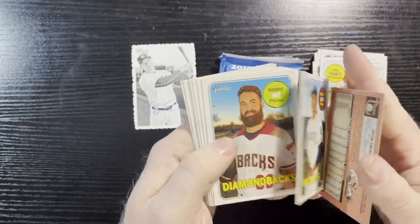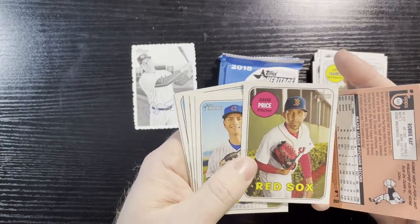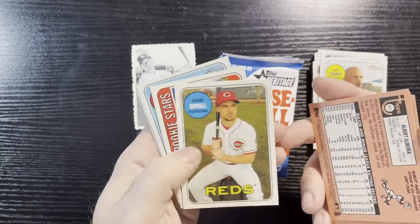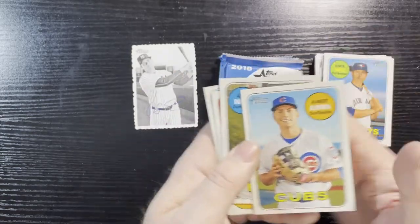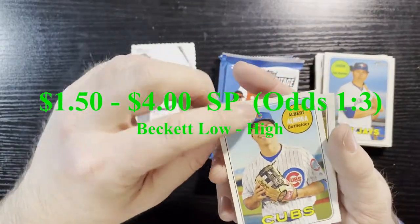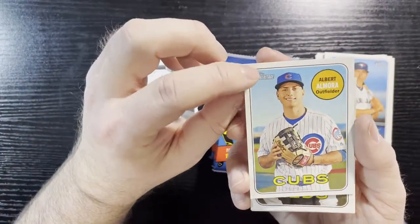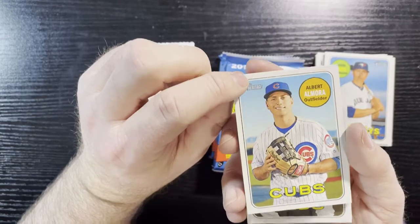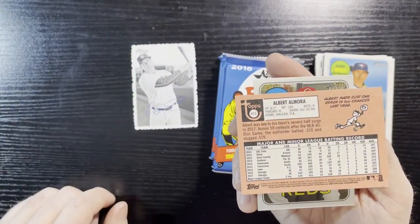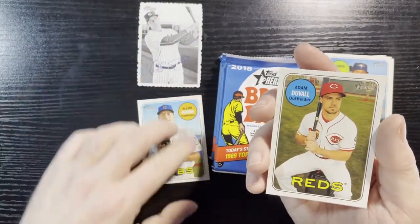Going through the third pack — Robbie Ray sporting the awesome beard in that one. And there's our high number — that's the Cubs high number card, Albert Almora. Sorry, I can't even speak. Albert Almora of the Cubs — there's the back, number 411 — that's what you're looking for, the high numbers. So set that aside.